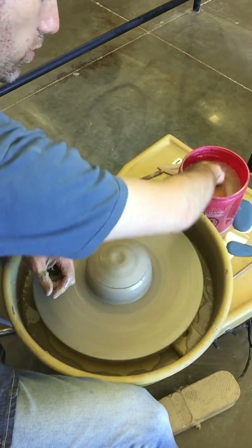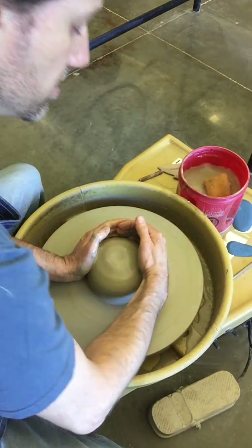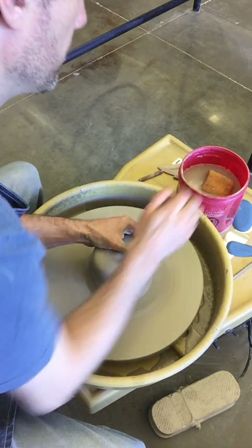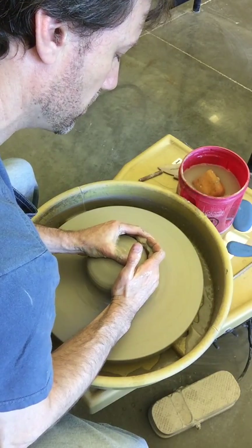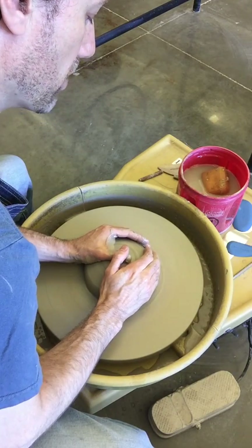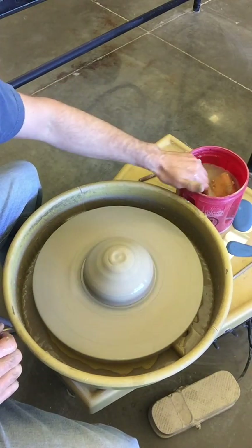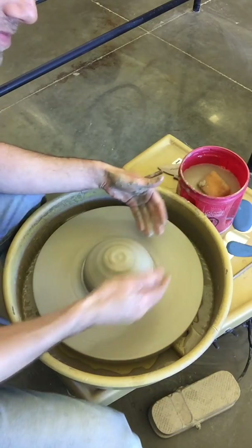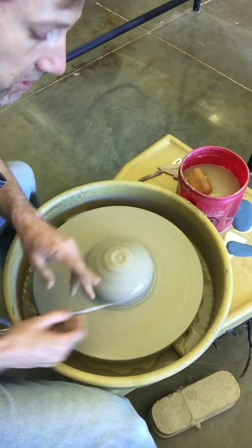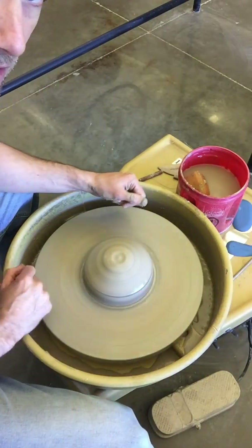Check for center every time you're done until you feel confident you know what on-center feels like. Here's centering again, a little faster. Eventually you'll find an air bubble somewhere in your clay — that air bubble will throw your clay off center. But this clay now is centered. You shouldn't see any wiggle. If I hold the needle tool up to it, it won't bump; it's nice and even on each side. That's what centered should look like.